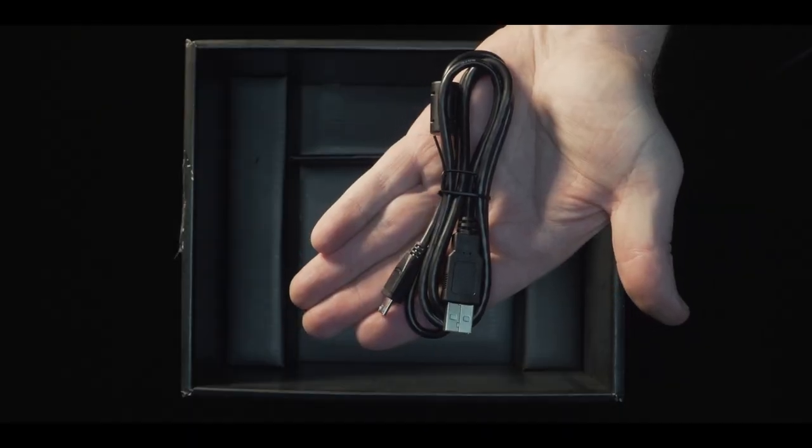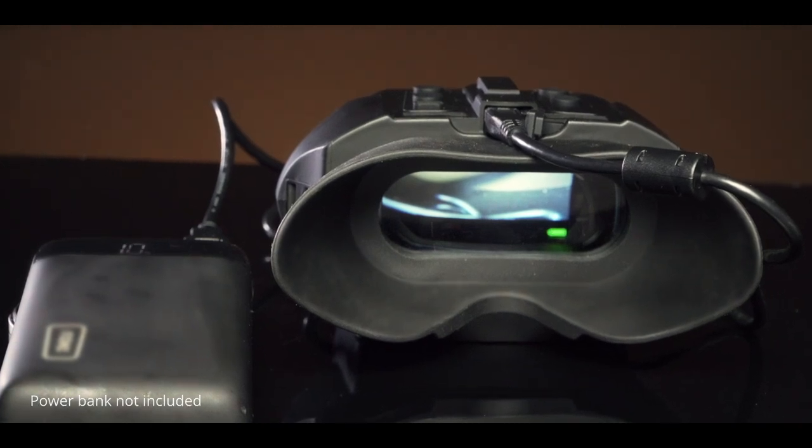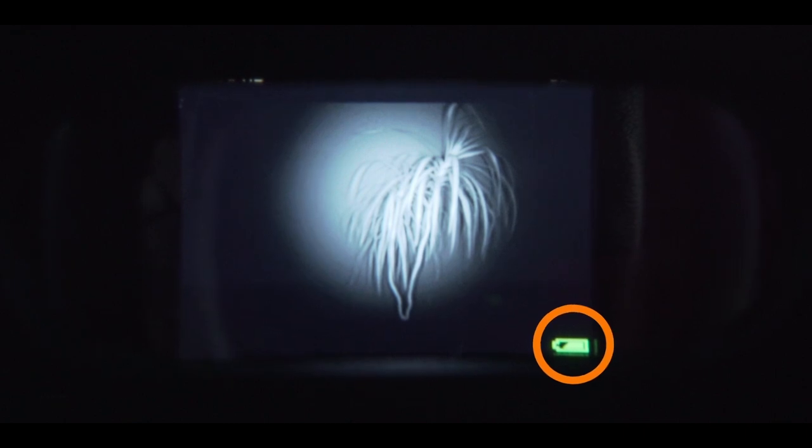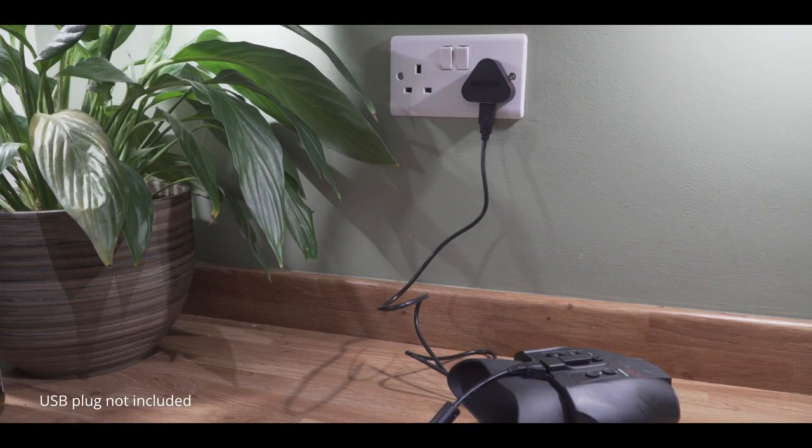You can power the Red using a USB power bank with the included micro USB cable. This icon shows the battery is charging. You can also charge on your computer, or for faster charging use a wall socket.